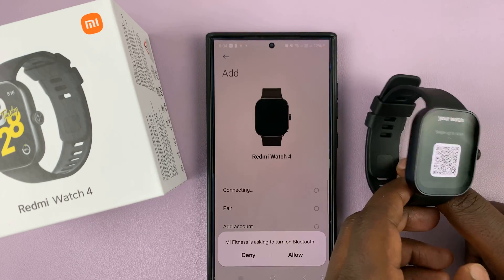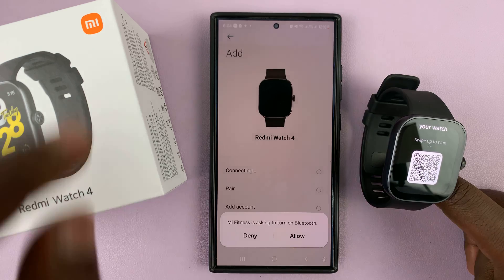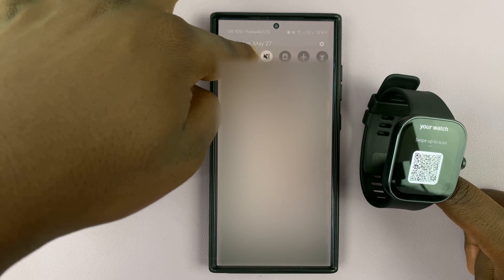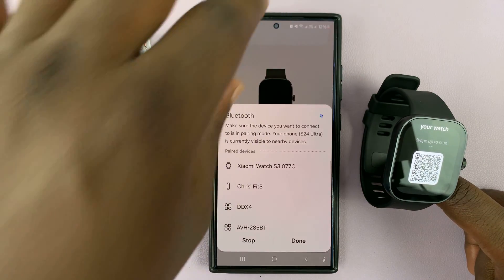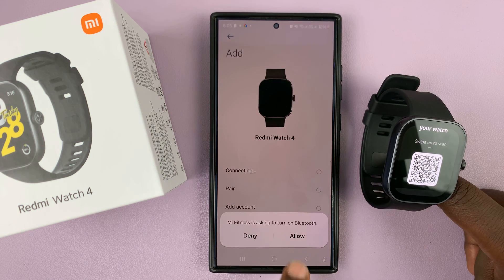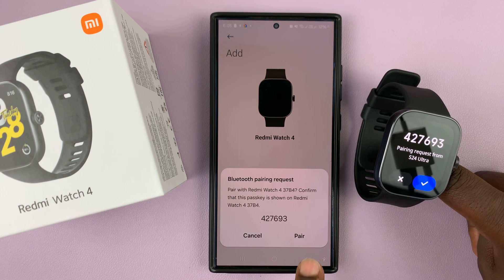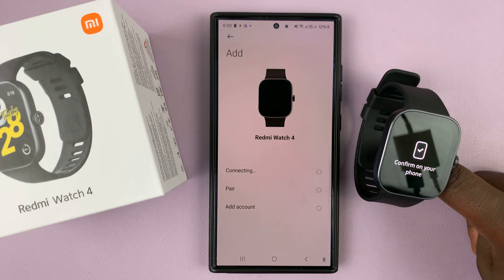Use your phone to scan this QR code via the app. Once it's scanned, they're going to get paired. It will say Mi Fitness is asking to turn on Bluetooth, so go ahead and turn on Bluetooth, then tap Allow and it will attempt to connect.